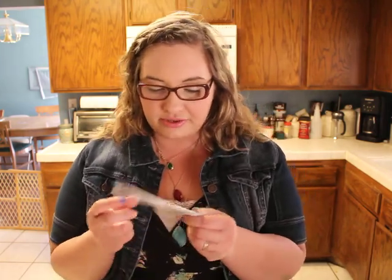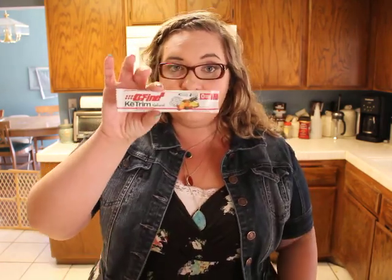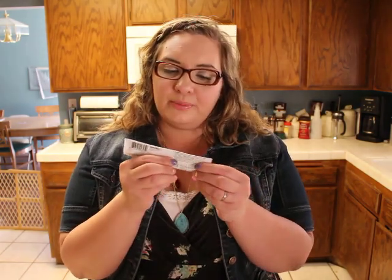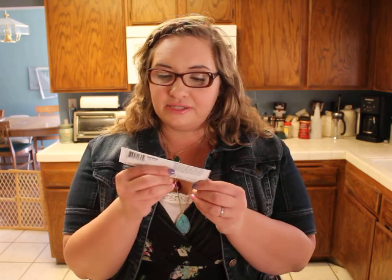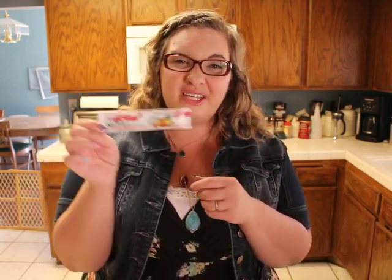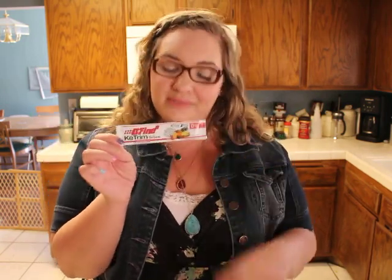I got one more flavor of the Define 8 Key Trim Natural drink — this one is fruit punch flavor. It has HLA and CLA complex, natural caffeine, raspberry ketones, soluble fiber, and green coffee bean — so a lot of healthy supplements in one little powdered drink form. That's cool. Sometimes I get really bored of water, so this will come in handy.